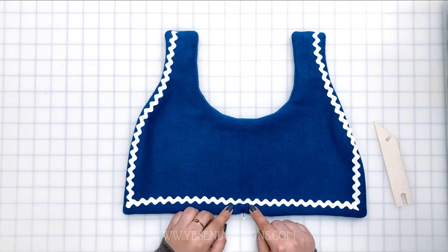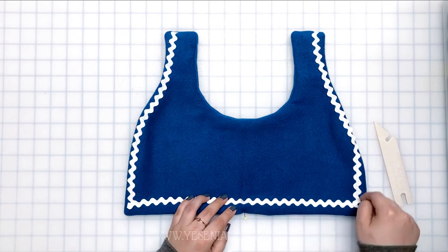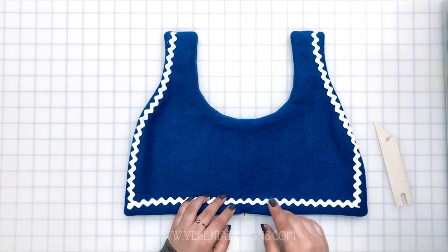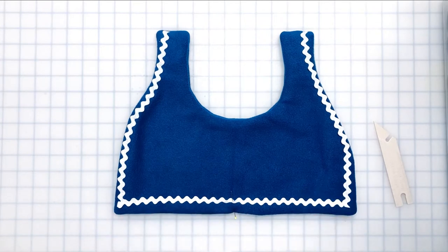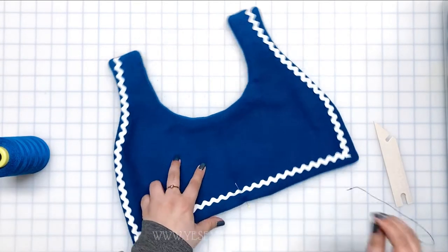Now we're going to do a top stitch, which will also close the bottom. However, because I ended up using fleece fabric, I find it a bit bulky to do a top stitch, so I'm going to skip that step and just hand sew the opening at the bottom of the bandana closed.